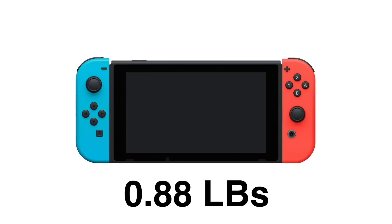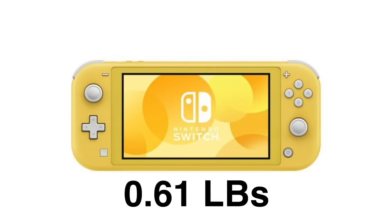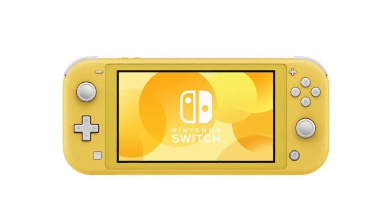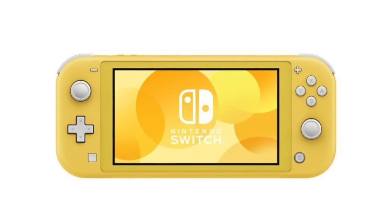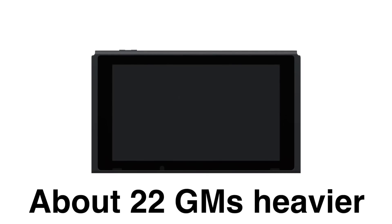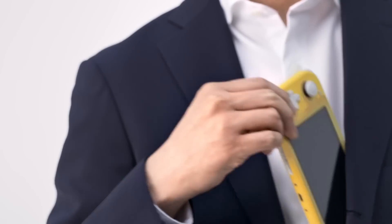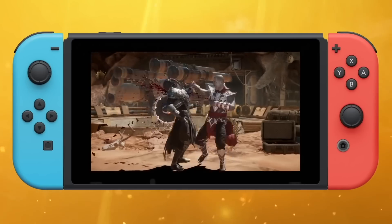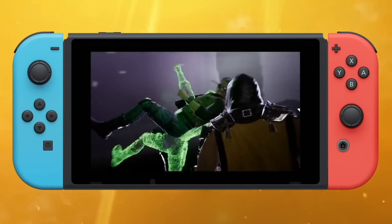At number four, the OG Nintendo Switch weighs approximately 0.88 pounds with Joy-Cons attached, whereas the new Switch Lite clocks in at approximately 0.61 pounds — making it a much lighter option, roughly 30% lighter. If you want an easy comparison, pop the Joy-Cons off your regular Switch and hold the standalone unit with the screen — that part alone weighs approximately 0.66 pounds, so it's about 22 grams heavier than the Switch Lite in its entirety. It's wild to think something that small and light can play the majority of the Switch library.